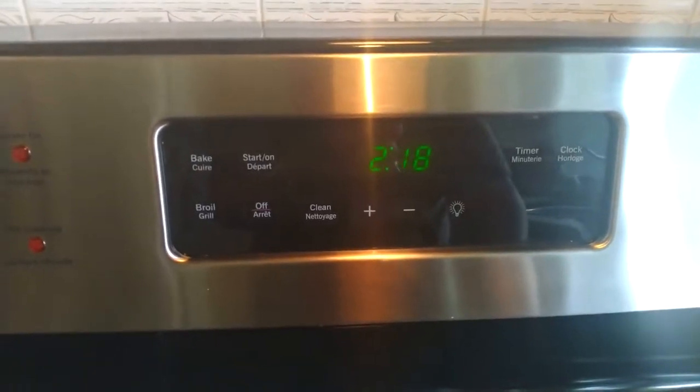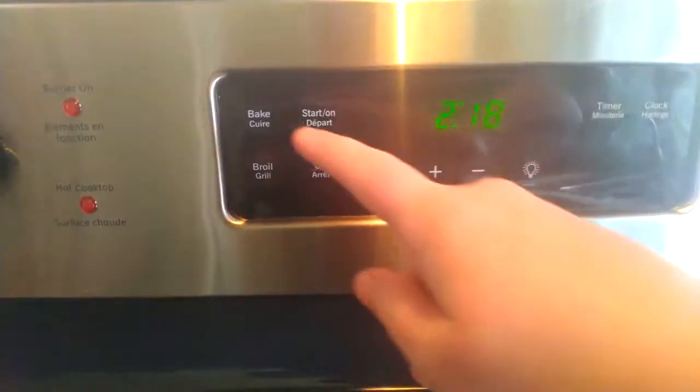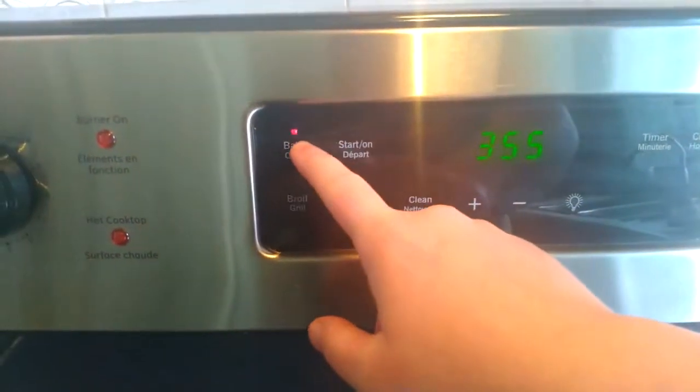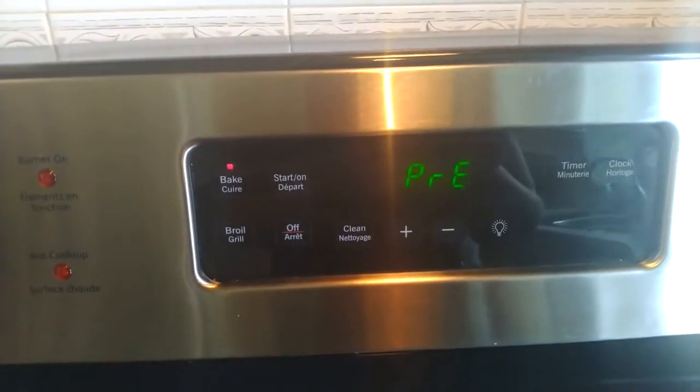The next step is to preheat your oven. Take your right hand, any finger, click bake, click the plus sign because you want it at 355, and then start. It will say 'pre' and beep when it's ready.